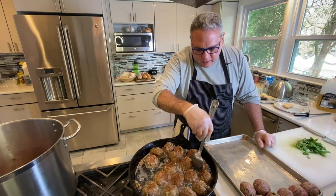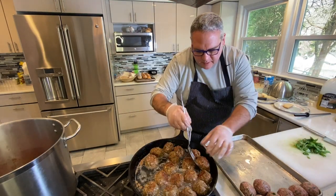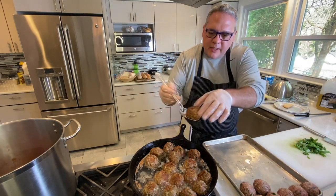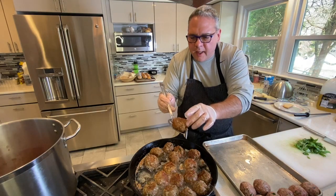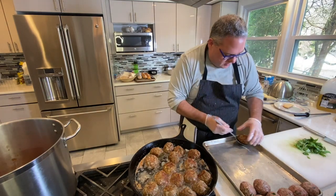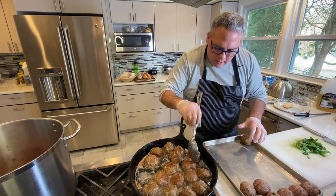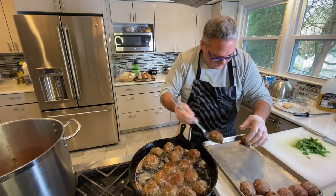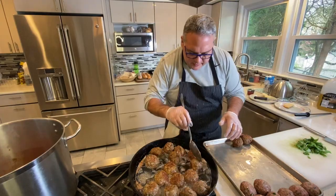Take a look here — what you have is a nice seared meatball all the way around, nice and crispy, a nice crust all the way around. I've lowered it to a simmer and I'm going to start putting them in.